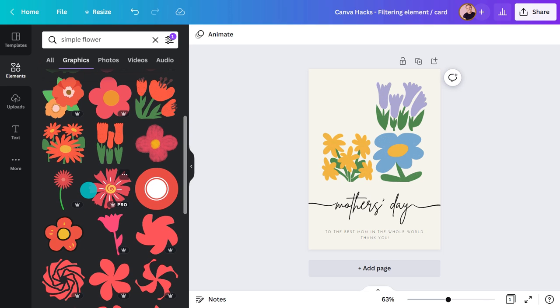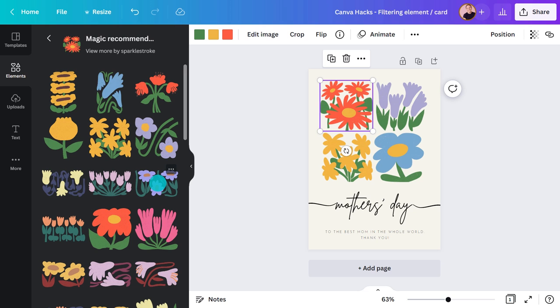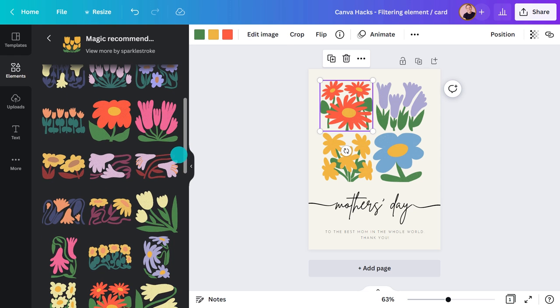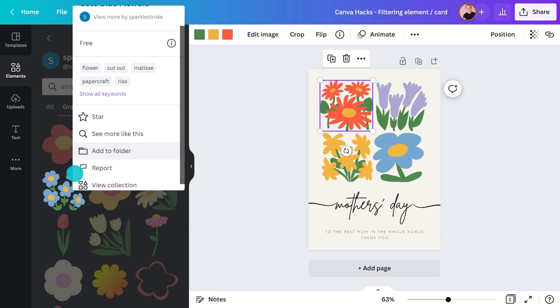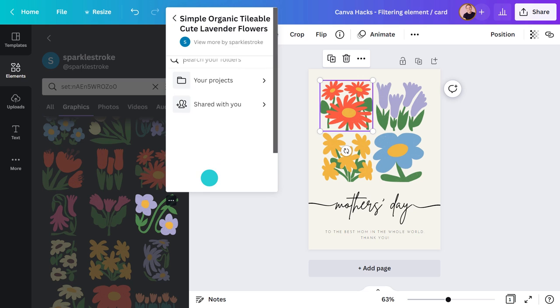I have three more tips to help you find the most suitable elements for your design. Whenever you add an element, magic recommendations will appear underneath — click 'See more' and you'll get a range of options with a similar style. Another way to find complementary elements is to click on the three dots, then hit 'See more like this.' In the same panel you can find the name of the designer and see more of their work by clicking the link — this can really help you create a cohesive style. These flowers are actually part of a collection, so hit 'View collection' and you'll see everything. You can also save images to a folder or star them for later.